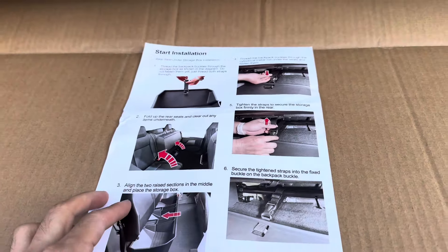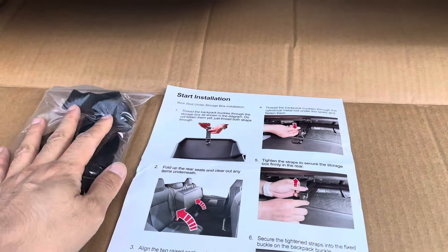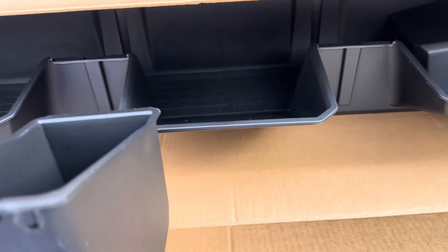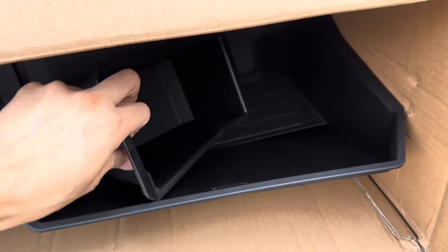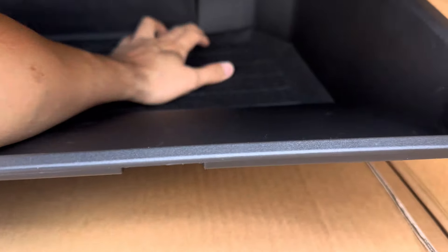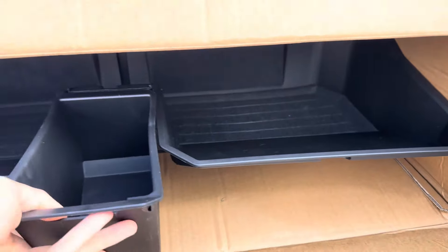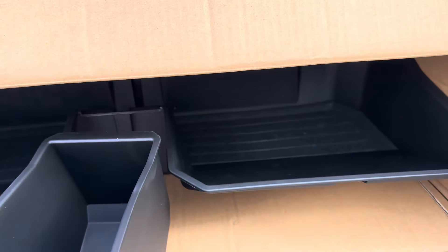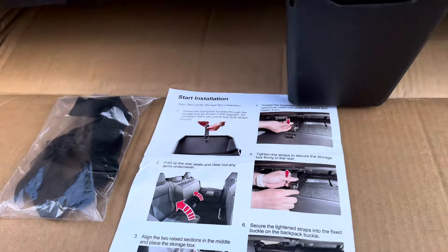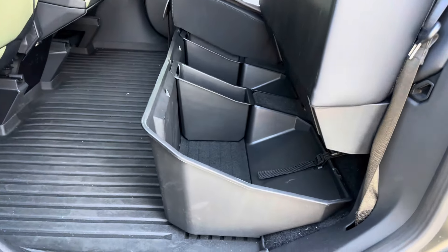The Cybertruck storage vault is a cutting-edge storage solution designed by Tesla, and this is an aftermarket accessory specifically for the Tesla Cybertruck. It's crafted and is durable, with the storage box separated into three sections. There's also a little cargo container where you can put smaller items, and areas for tools or things you don't use as often. You can lift up the seat cushion from both sides, so from both rear doors you can access the storage container — and this is how it looks.